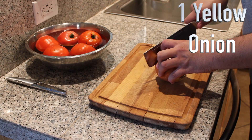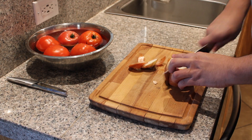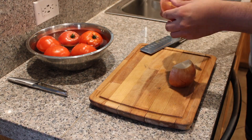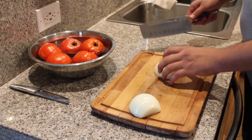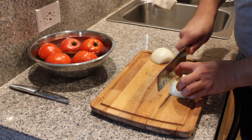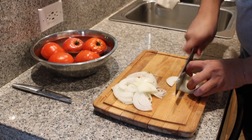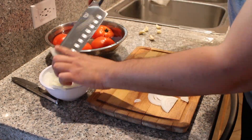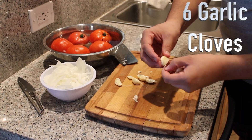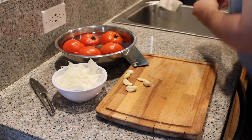To start off, we'll take both ends off our yellow onion and peel it. After peeling, I like to cut it into small half-size rings. Make sure everything's the same size, and then we're going to grab our garlic cloves.